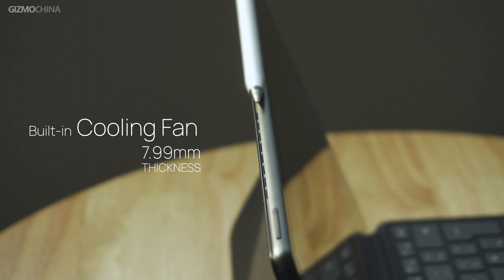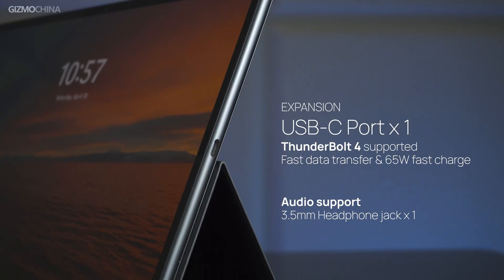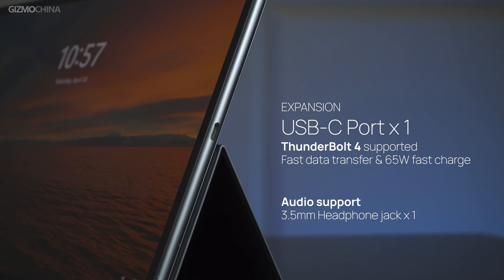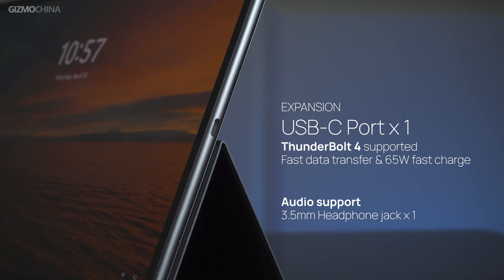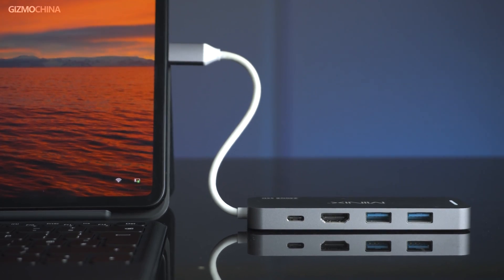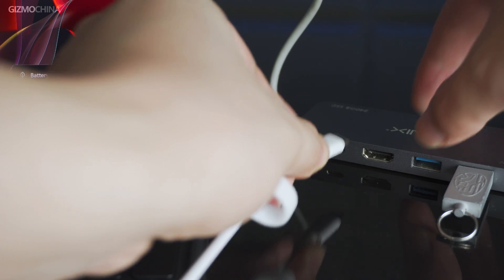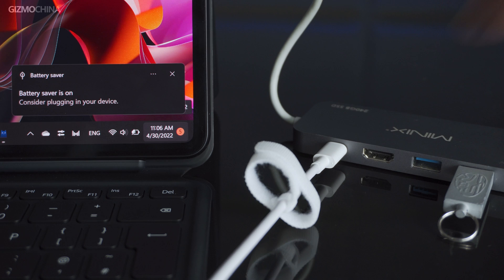On the other hand, the extremely thin body also limits its expandability. There's only one USB-C port supporting Thunderbolt 4 for charging, data transfer, or up to 4K video signal output. Although the only interface is powerful, the lack of interfaces would still dissuade quite a lot of users. But it's not without solutions — all you need is a powerful USB-C docking station with a charging port, so you can charge it while using the expanded interfaces.